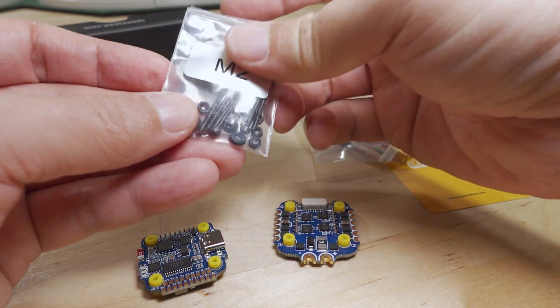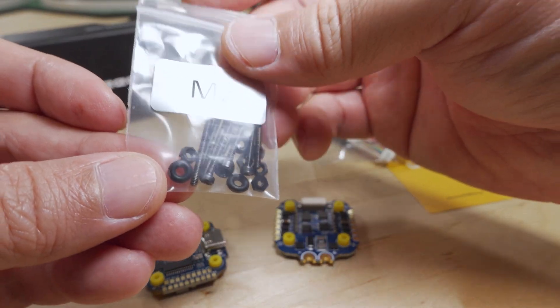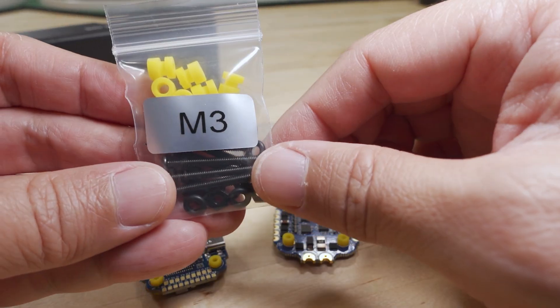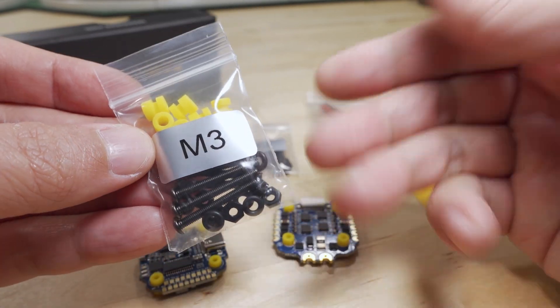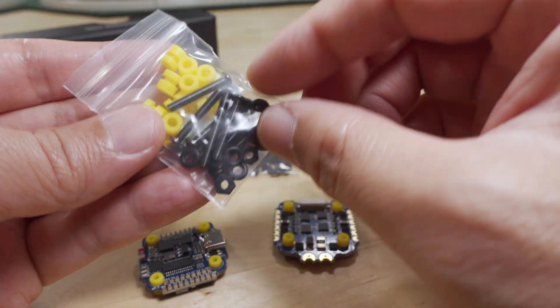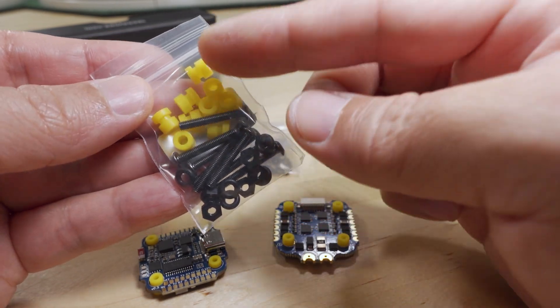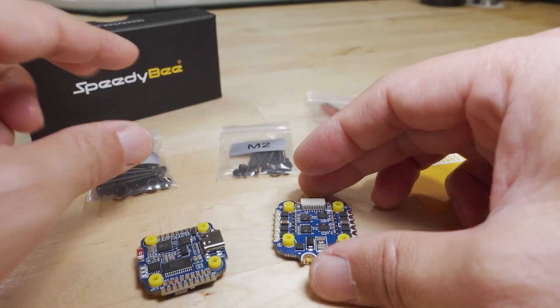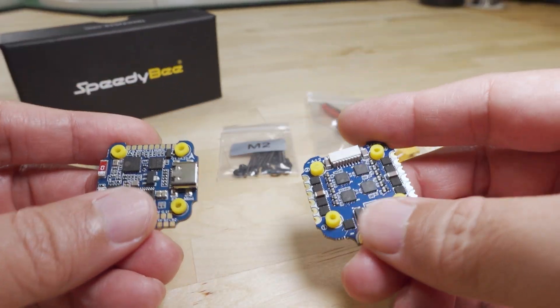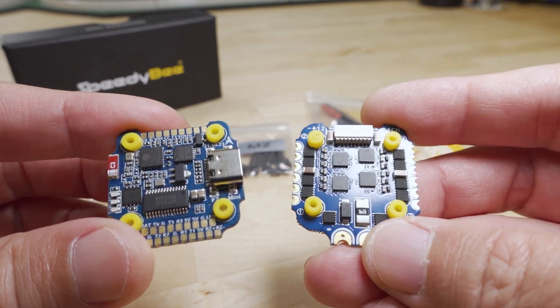They include the M2 mounting hardware — long screws, washers, and nuts. But if you'd rather go with M3 for thicker screws to hold your stack down, they include a full set of M3 hardware and M3 rubber grommets as well, so you can swap those out if you want. If you're going for a smaller build, you're probably totally fine with M2 only.